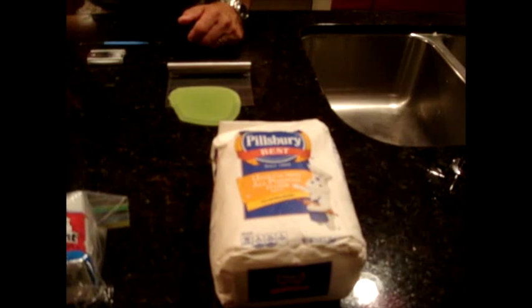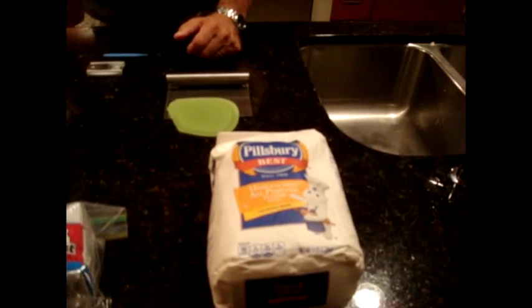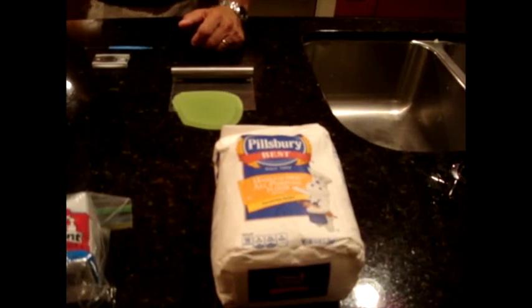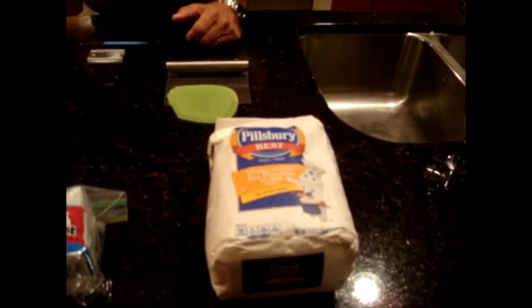I just use plain Pillsbury Best or Gold Medal flour. I don't use fancy flours — it doesn't matter. Maybe if I used a different flour I'd get a better result. It's not a bread flour. It's pretty much all-purpose, exactly what it is, and it's unbleached.